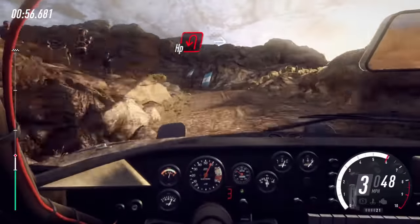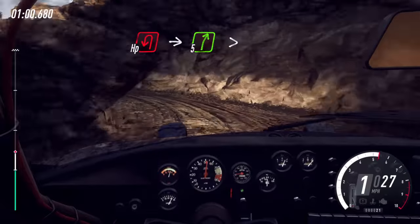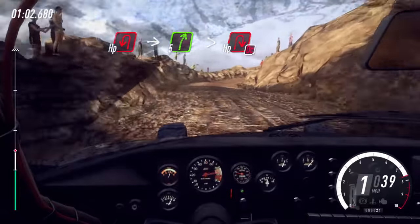Open hairpin left. Into 5 right long, tightens, open hairpin right. Don't cut long.